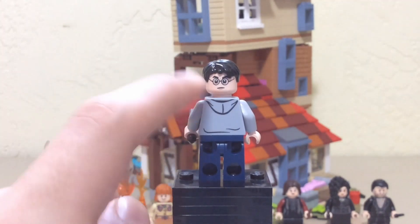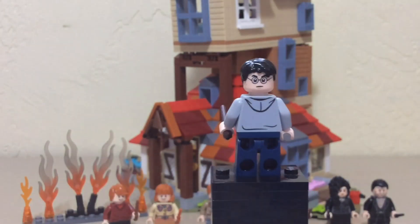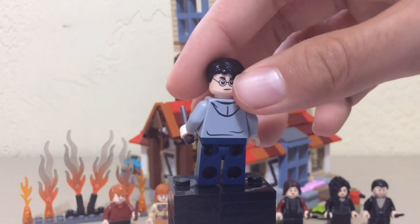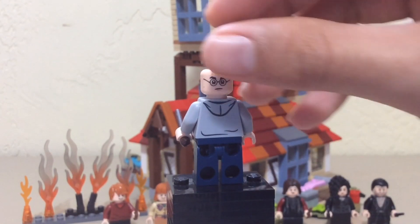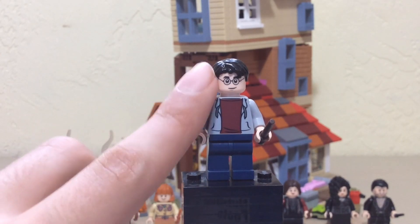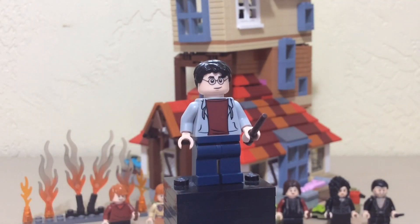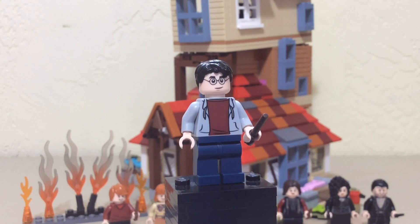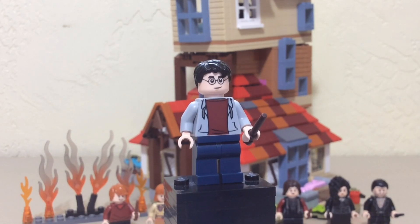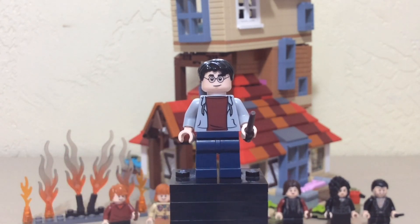He has a second face — an angry face. There's a better look at the scar, but the problem with this hair piece, even though it's very accurate, is you can't see the scar. You can barely see the end of it. He has this jacket which is okay, although it's not very accurate — we are getting a more accurate one in series two of Harry Potter CMF, which is kind of funny. You have dark blue legs here as well. Pretty generic minifigure. This is based on the Half-Blood Prince.